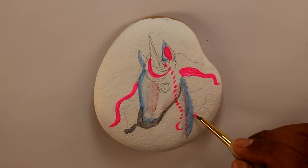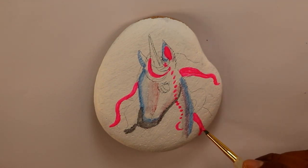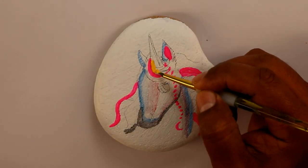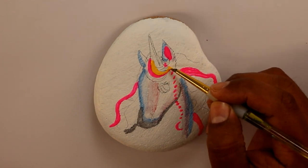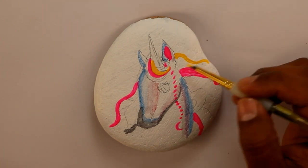My goal is for you to start painting rocks. Please let me know if you like this video — give me a thumbs up and let me know what you think in the comments of this video.